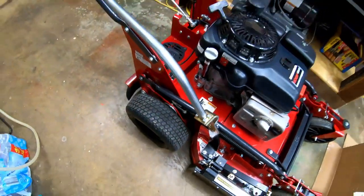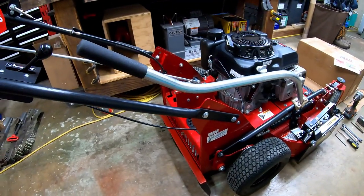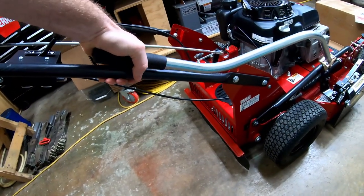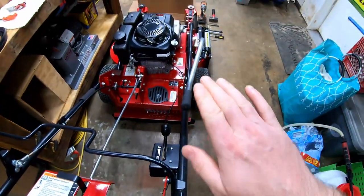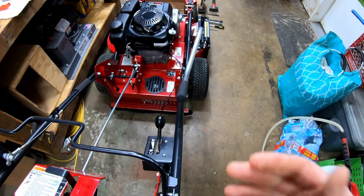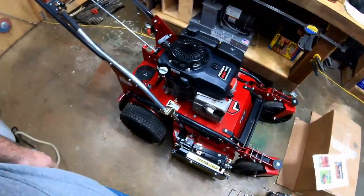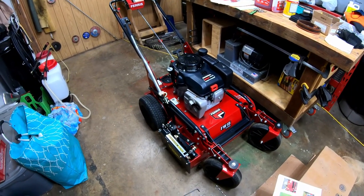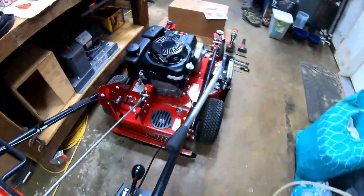Let me show you how I have the handle run, because if you're putting this on for yourself, you're going to want to see that. It's not perfectly in line with the handle — it's up a little ways — but basically I wanted to try to keep it streamlined, in line with the mower, and also it works for quick access to grab, open, and close. Let me show you the operation.